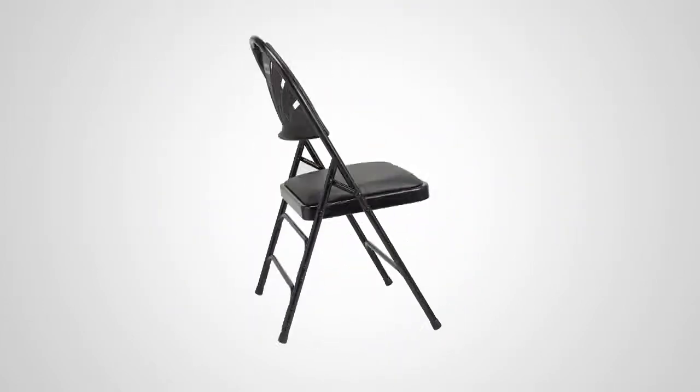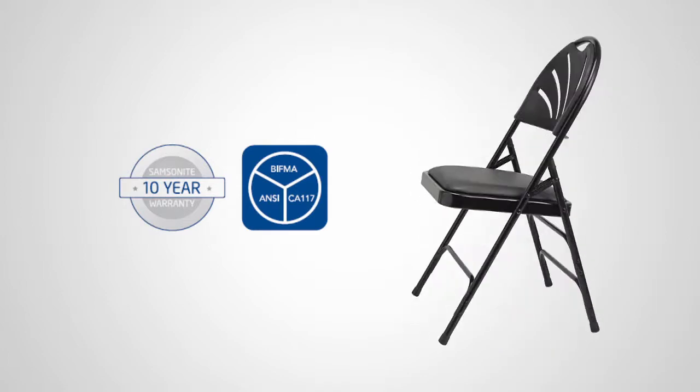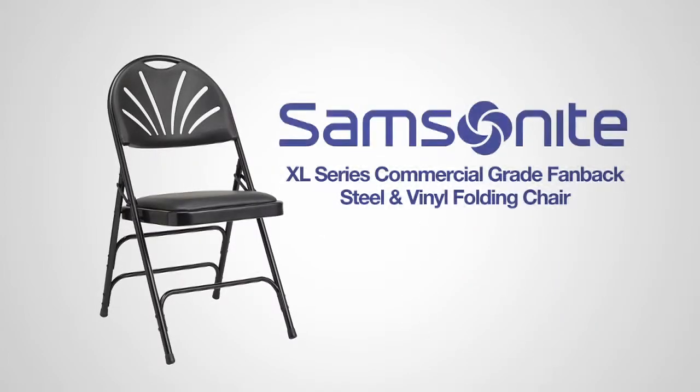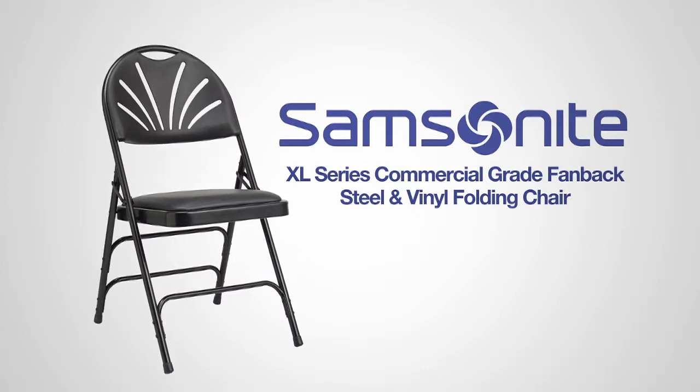Thanks to Samsonite's commitment to quality, this chair is backed by a 10-year warranty to give you peace of mind. The XL All-Steel Fanback Vinyl Padded Folding Chair from Samsonite — style that lasts.